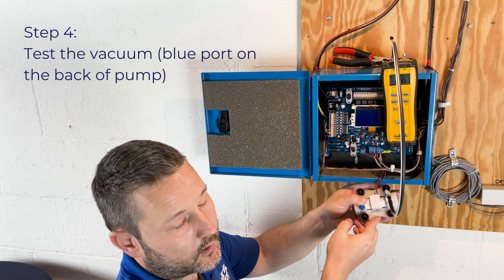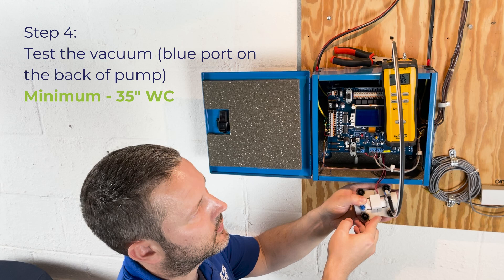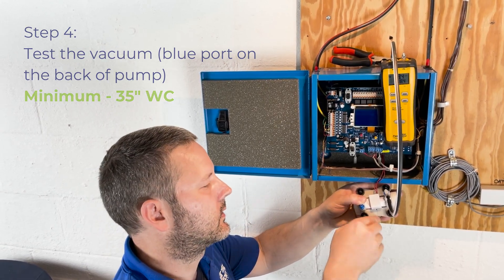At a minimum, we're looking for negative 35 inches. If we can achieve negative 35 inches, we know the pump is working correctly. In this case, we're at negative 48.5 inches. That is a good pump.